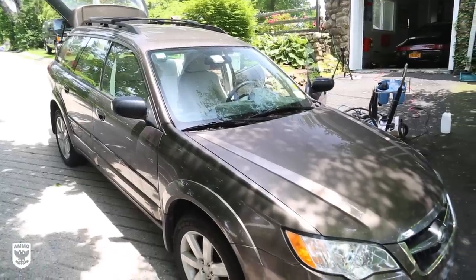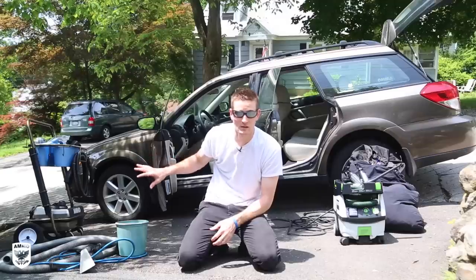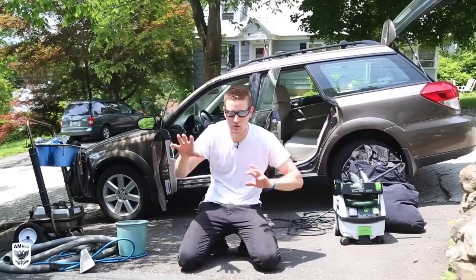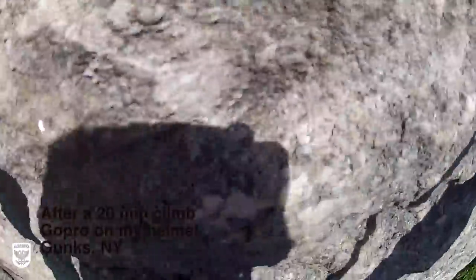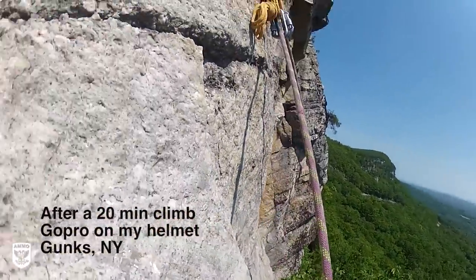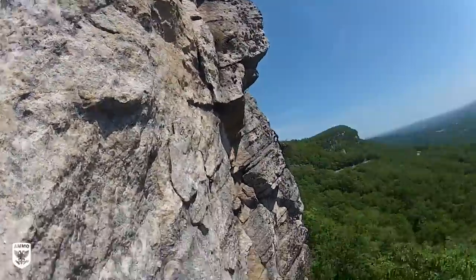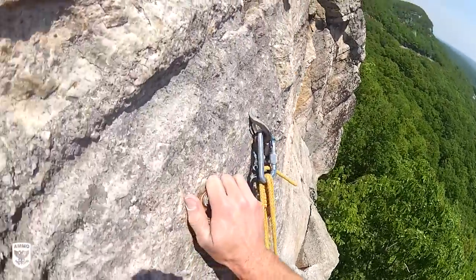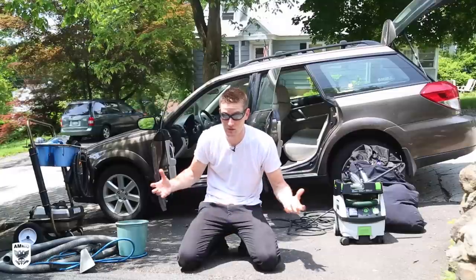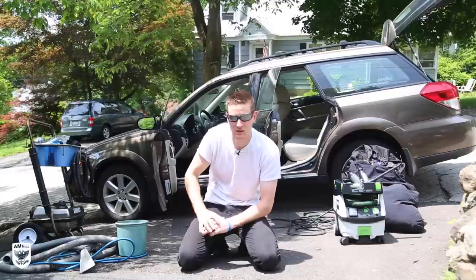I have a 2009 Subaru Outback — it happens to be my wife's. We've driven a lot in spring and it is now summer. We've done a lot of rock climbing, and a lot of rock climbing means rocks and dirt. So we're going to go into a lot of the specifics of the steps.